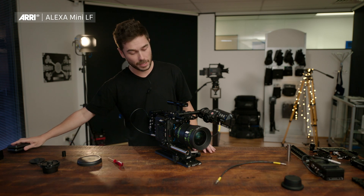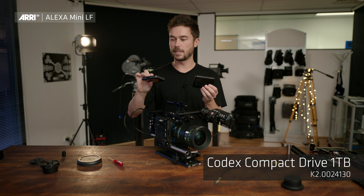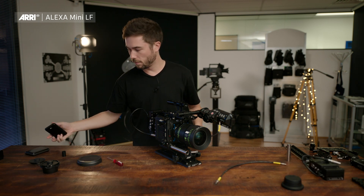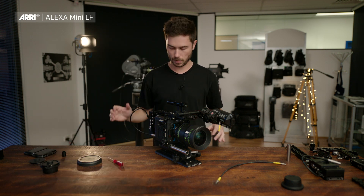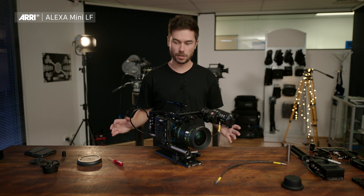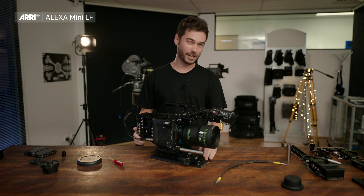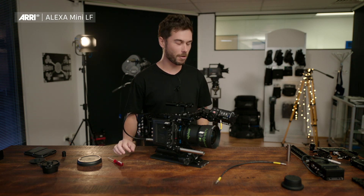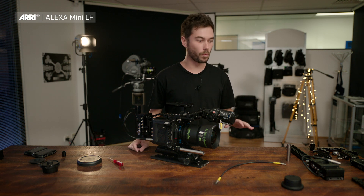The only two other things that come with the ready-to-shoot set are two cards and nice little plastic cases. If you bought a set of six, it also comes inside a foam cutout that you can put straight into a Pelican case, so you can have six cards in one box. That brings us to the end of the Mini LF ready-to-shoot set build video. But I'm not finished — I have a couple of extra accessories to talk about which work really well with this setup.